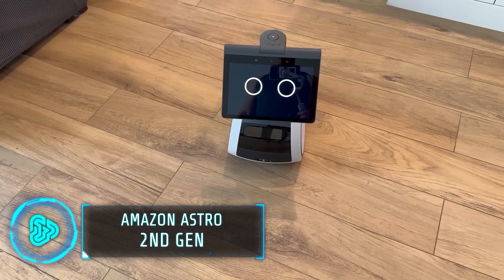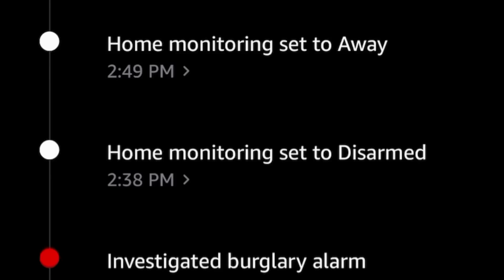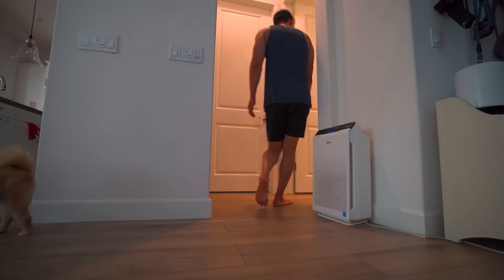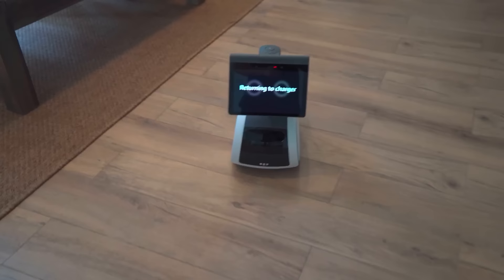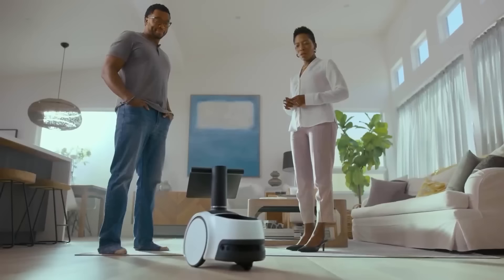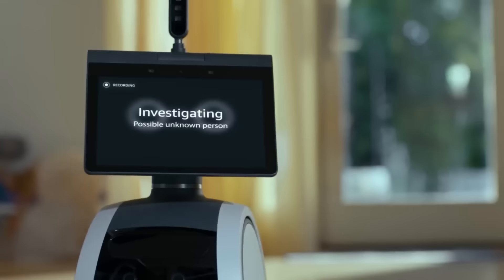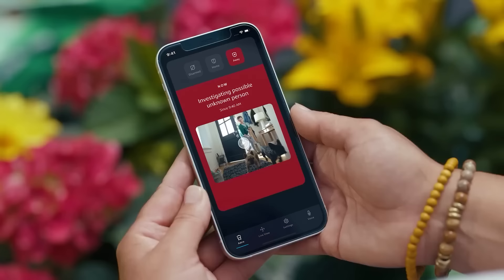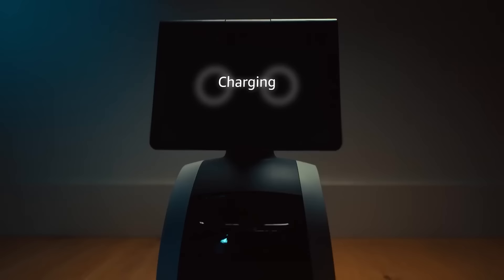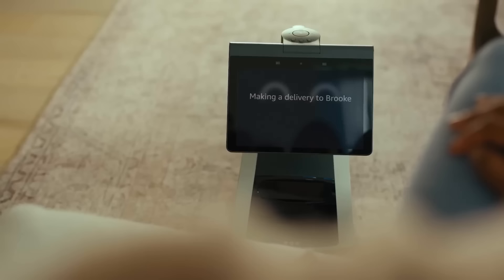Amazon Astro is a household robot equipped with Alexa capabilities, designed for home monitoring and assistance. It can provide live views of your home when you're away, check specific areas, and send activity alerts through the Astro app. When you're home, Astro can follow you, play music or shows, and assist with calls, reminders, alarms, and timers set with Alexa. It's adept at navigating your home and adapting to changes in its surroundings. Astro can also send push notifications through the Alexa app for specific sounds like glass breaking or smoke alarms. Priced at $1,600, it's a sophisticated home assistant with advanced features.